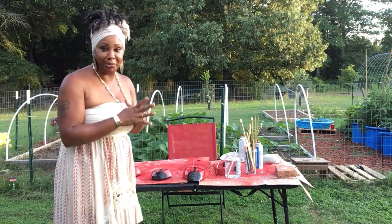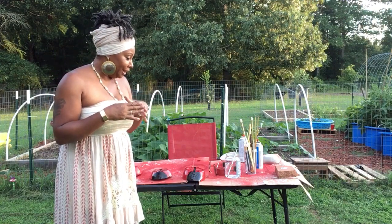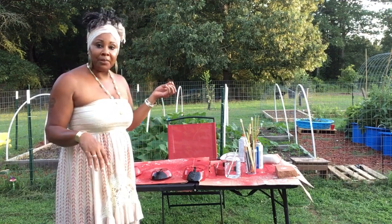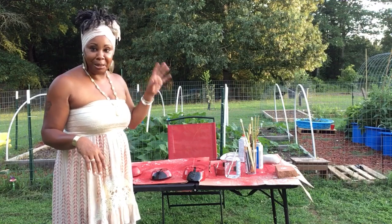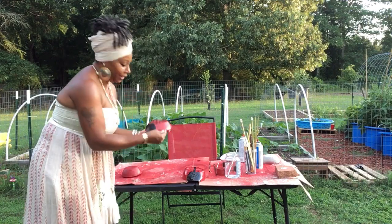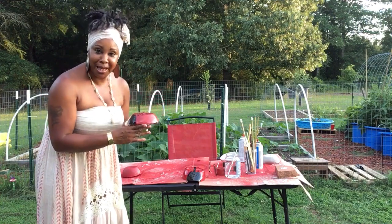All right, you guys, this is Essie the gardener — thumbs up, like, subscribe, hit the notification button. Thank you to all my new subscribers. I hope you guys are enjoying my content and learning from me and other gardeners in the community. Y'all get busy and make some cement decor projects to put around your house and yard and have fun with it. If y'all have some input or other ideas on other things to make, just drop me a comment. I may or may not get to it, but I'm off to the next project. I hope y'all enjoyed the video — this is Essie the gardener. Peace, love, and like — hit the subscribe button so you guys will be notified of the next video. This is Essie, I'm out. Peace.